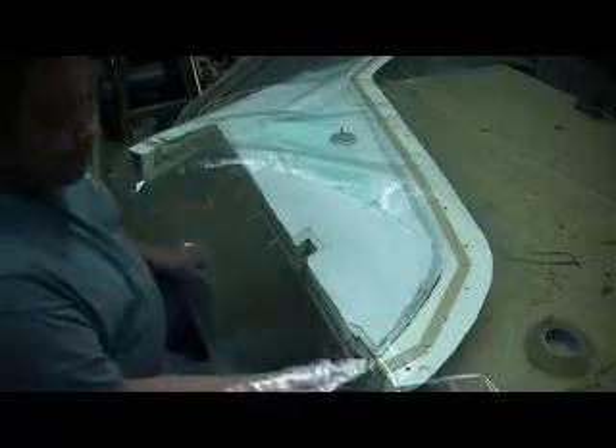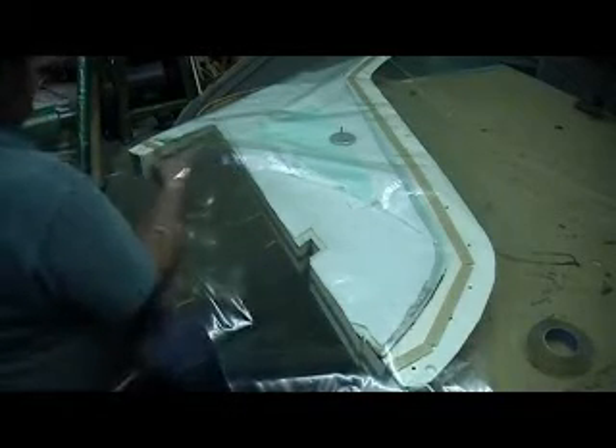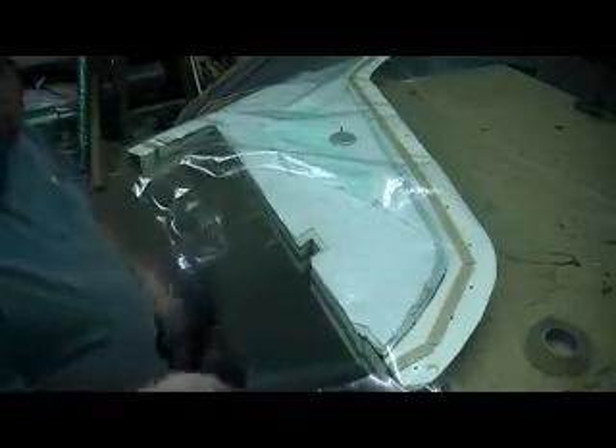The thing is situated about where we want it. We've done a bunch of these now, we know where this needs to be. We peel all this tacky tape covering off of just this end for now, and we want to be able to pull this around where we want it.